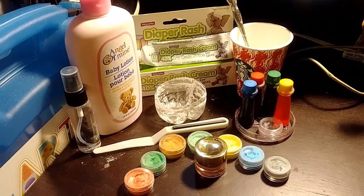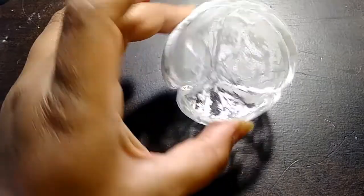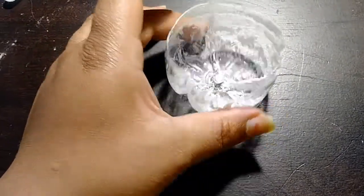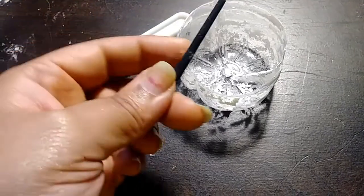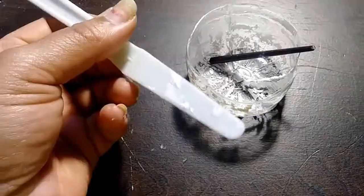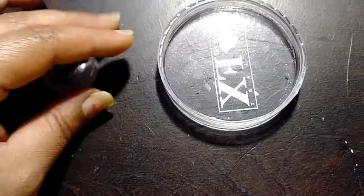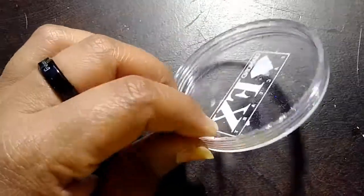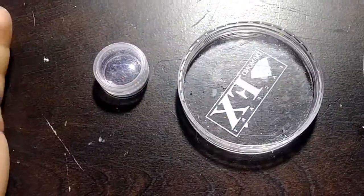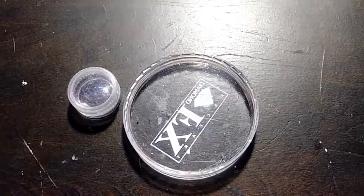You'll need something to mix with — I just cut the bottom off a plastic bottle. A stirring stick — this is the end of a broken makeup stick actually. Something to scoop out your portions. And you're going to need some sort of container or a dish. You could even use just a paper plate to separate your colors when you're ready to paint.